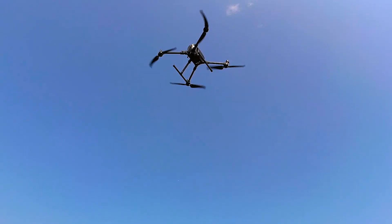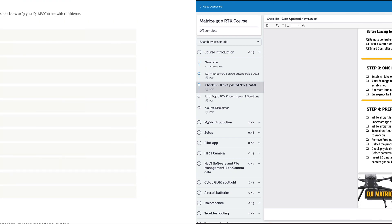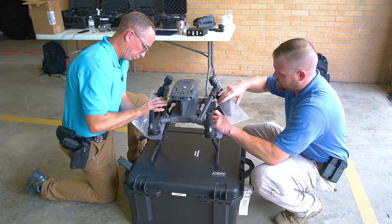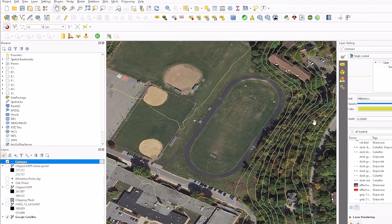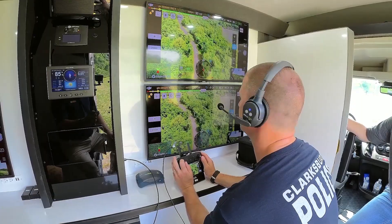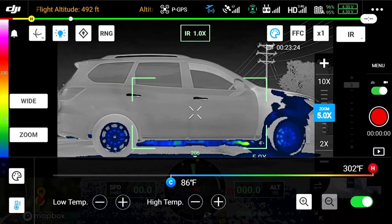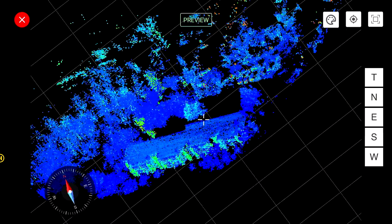Steel City Drones Flight Academy offers the most comprehensive Matrice 300 online course that you will find anywhere in the country. This course includes more than 12 chapters and 10 hours of video content, covering everything from the basics of equipment setup to the most advanced topics like LIDAR and terrain following. This course is tailored for both beginners and advanced users.